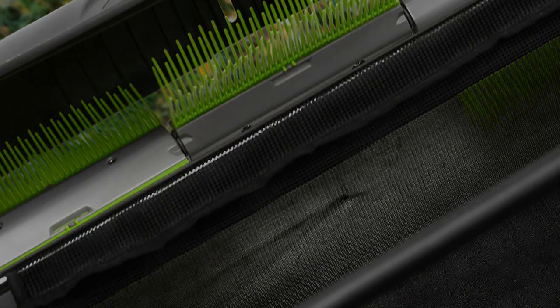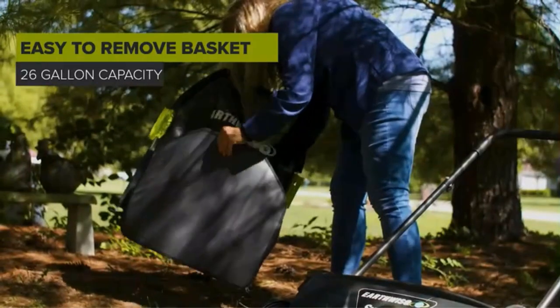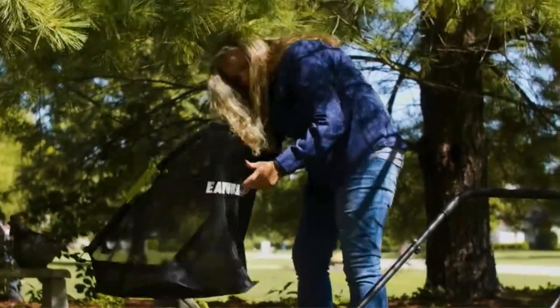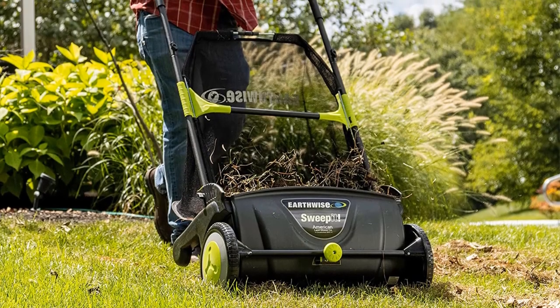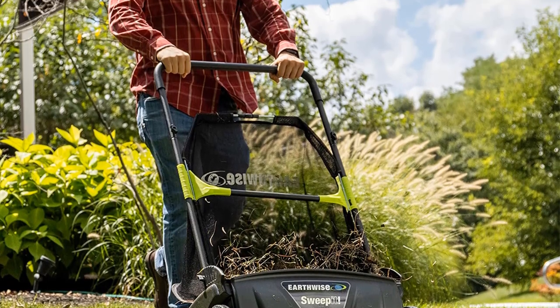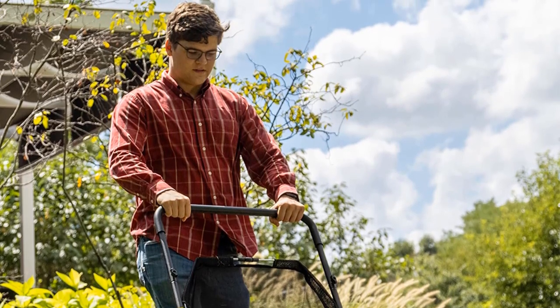The whole sweeper weighs only 13 pounds, making it easy to push around. The two large front wheels allow you to maneuver the sweeper and clean narrow corners and difficult angles. On the downside, the sweeper is not designed for heavy debris such as rocks, gravel, wet debris, or pine cones. As a lightweight sweeper, it doesn't do a good job with heavy materials hidden between the grass blades. For that, you'll need a more heavy-duty lawn sweeper.